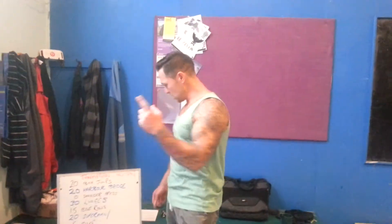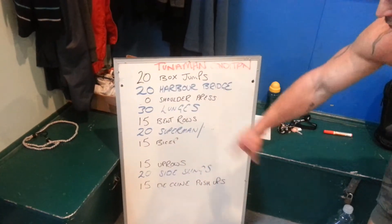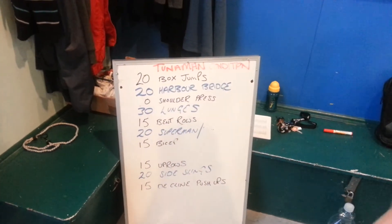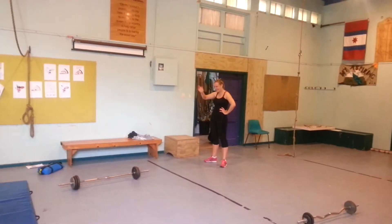Okay, today is the Tuna Man conditioning workout. I'm going to run through these exercises in order with my tuna fish — that's Diana over there — my tuna fish.